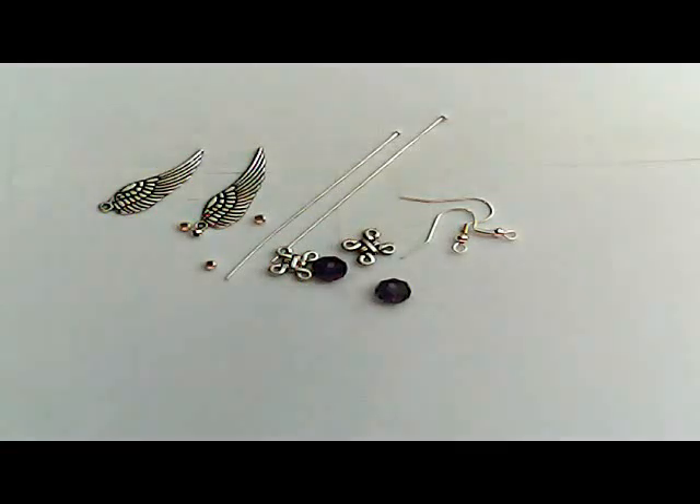Hi, welcome to today's tutorial. Today we're going to make a pair of angel wing earrings.